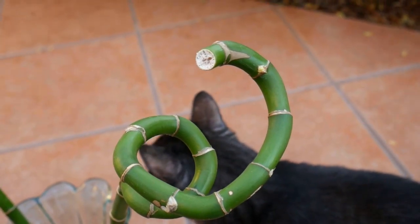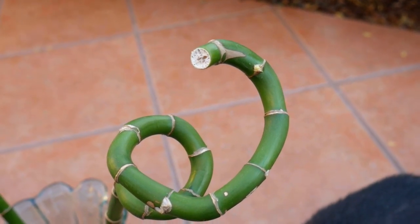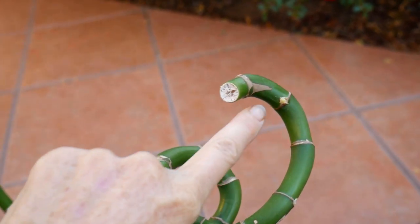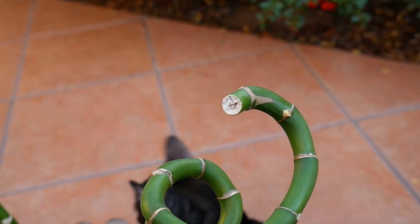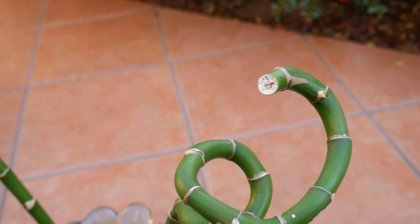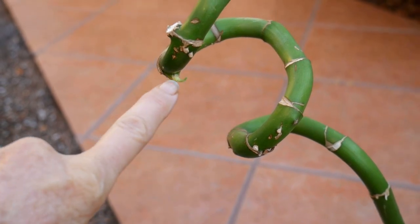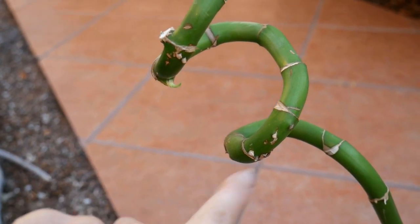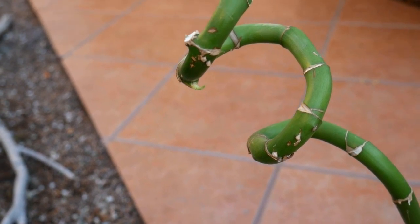I took my lucky bamboo outside so you could see better. It is December 18th and I'm noticing a sprout forming out of a node here. Going over to the other side, there's another one forming over there — and it looks like there's going to be one coming out of there also.